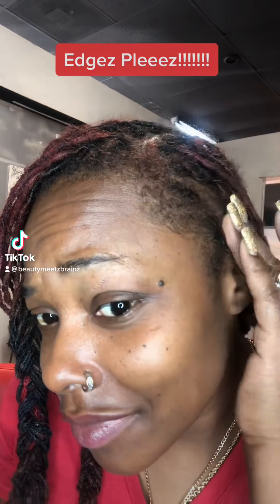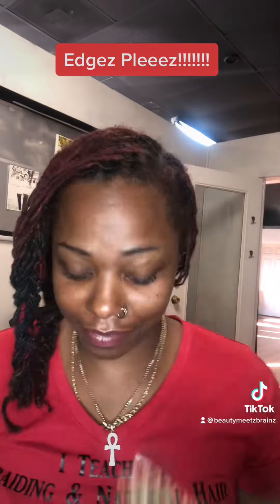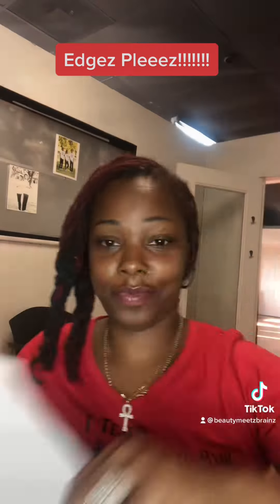Quick tutorial on how to lay your edges with Edges Please Edge Control. You need three things: your edge brush, your edge gel, and you're going to need your wrap.